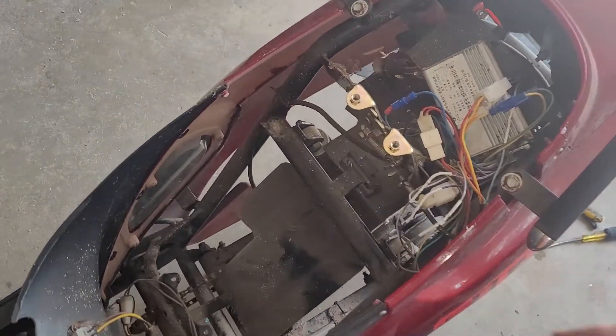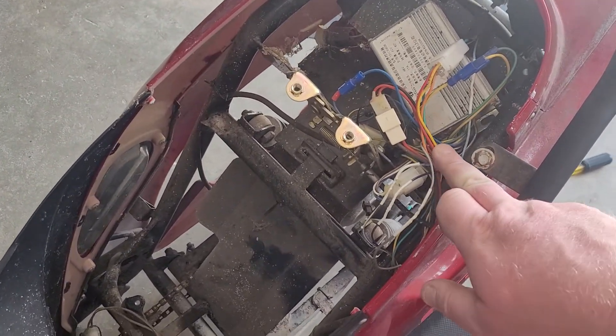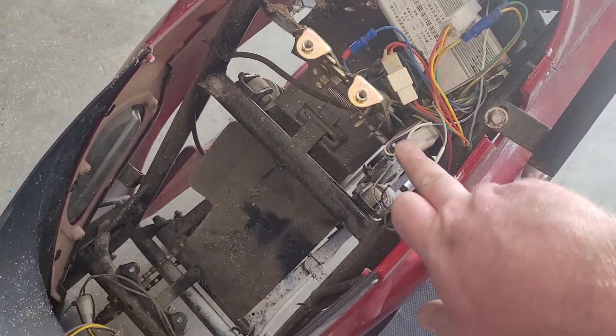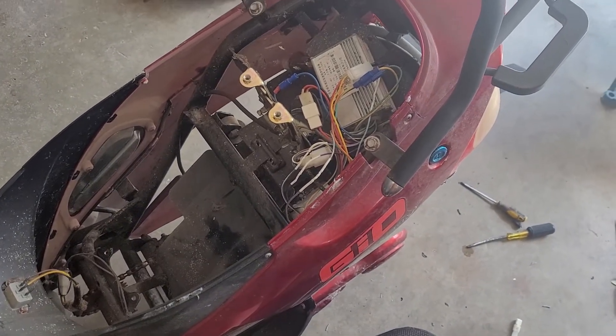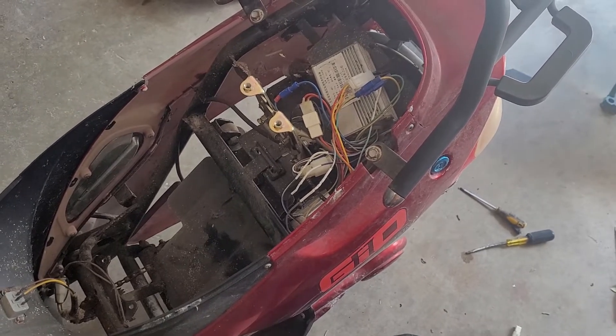Anyway, they're all fixed up. It's kind of weird because it was all the way up in here. This wire right here was tucked down in here, and these ones here were kind of in this area. Luckily, everything's the same color on each side of the plug, so it was as easy as just cutting them, stripping them back, and putting them back together. Everything should be good.